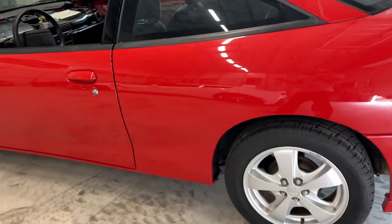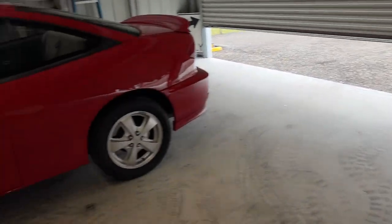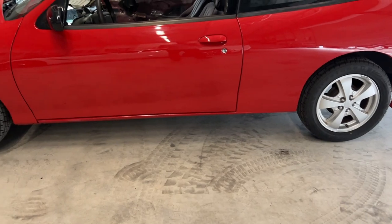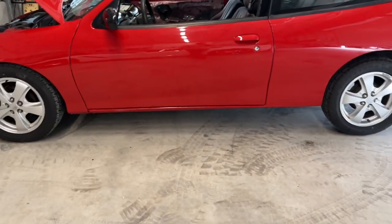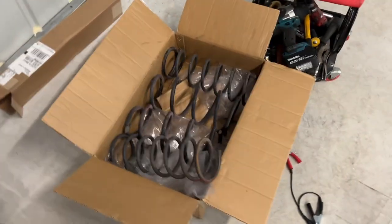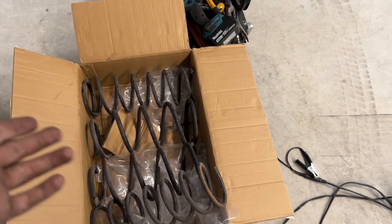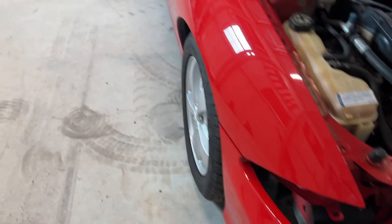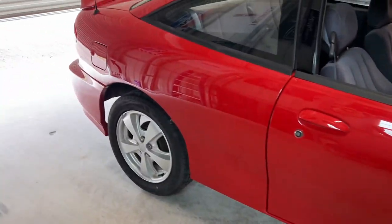Still debating on the side skirt situation — either buy another set or just repair them. I was able to get the lowering springs on today. Everything came off really well being a Florida car — not much rust. The factory springs are actually in really good condition; if anybody wants them before I throw them away, let me know, just pay for shipping and they're yours.